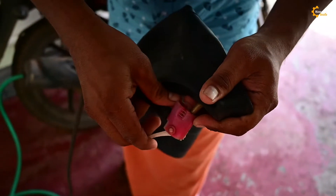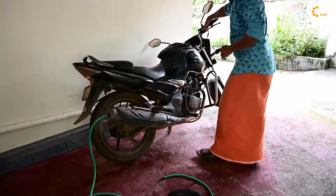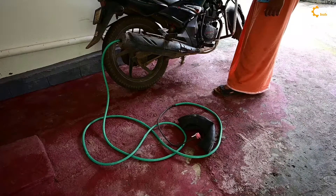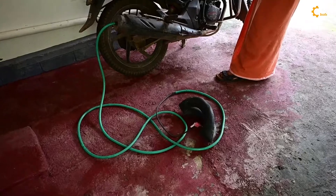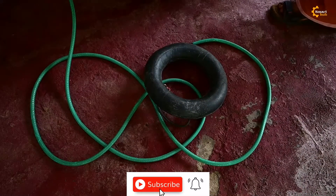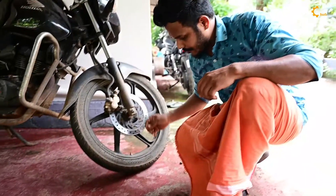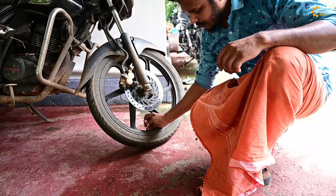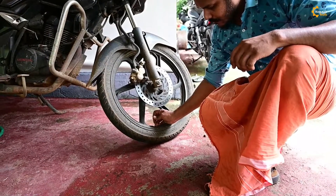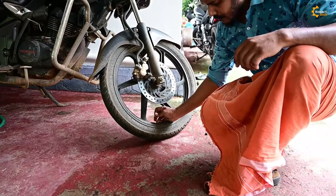Now we are going to lock it in the tube. Now we are using the tube. Now we have to put the tire on the side of the tire.